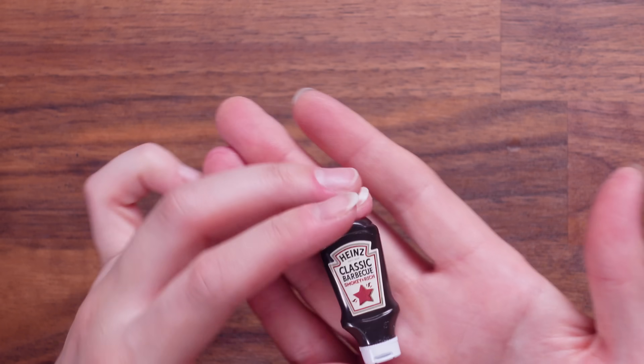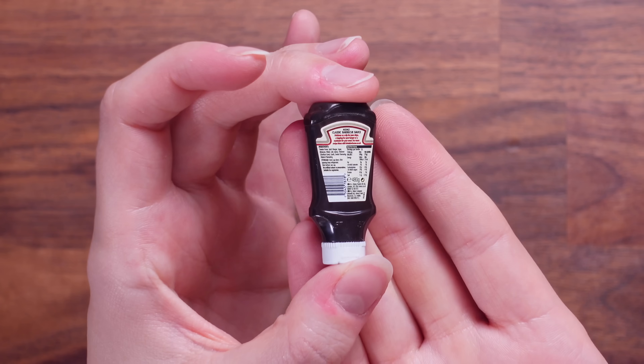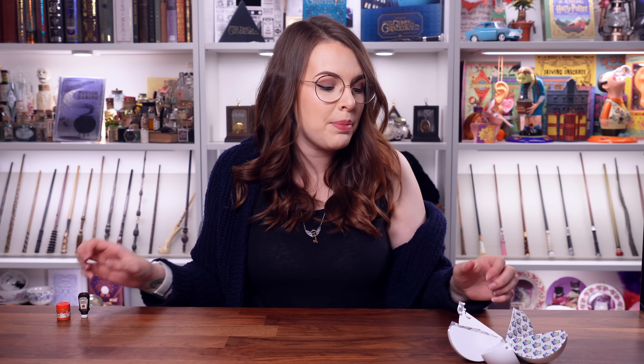It's a Heinz bar — it's a tiny little Heinz barbecue sauce. Look at how small it is. Isn't it just darling? It's so sweet. I want to put all of these in my kitchen. I don't know why these make me so happy, but they do.